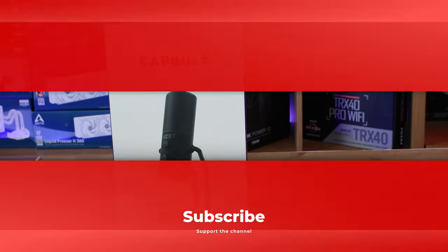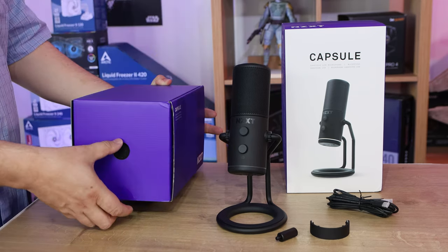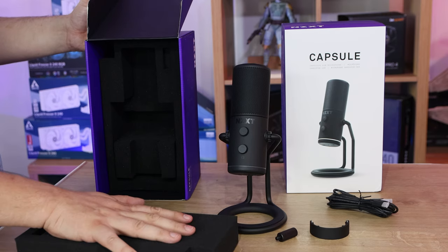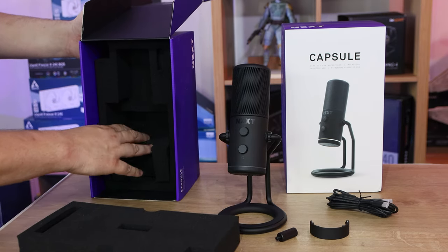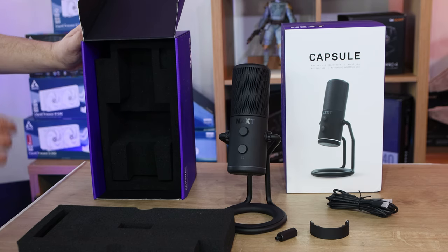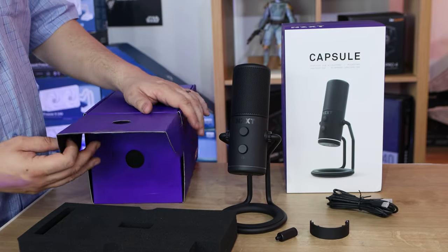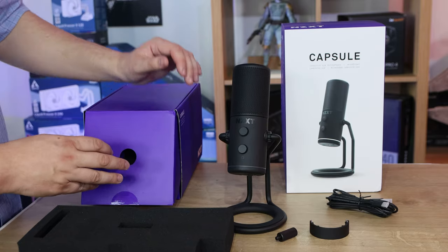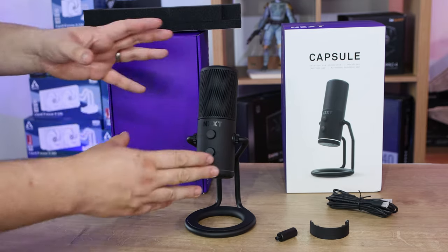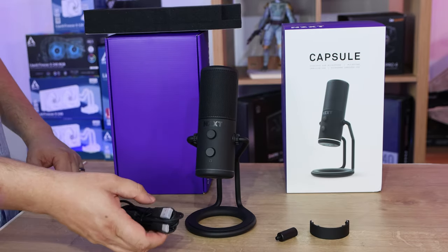So let's open it up and see what we've got. Inside the main box there's another box where the microphone and everything comes. It is very well padded - probably one of the better padded products I've seen on the market, with nice padded foam inside and cut-out foam so nothing moves around. No plastic bags, with the exception of the main box having shrink-wrapped plastic on it to protect it. The microphone and stand come pre-assembled.